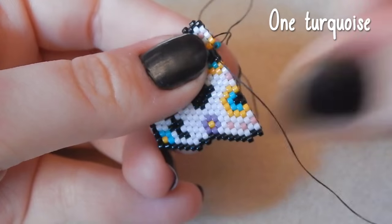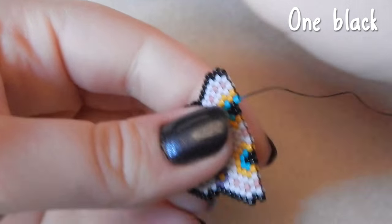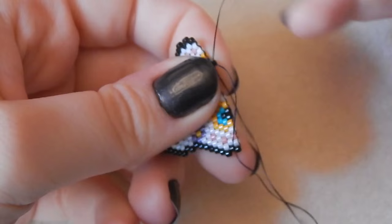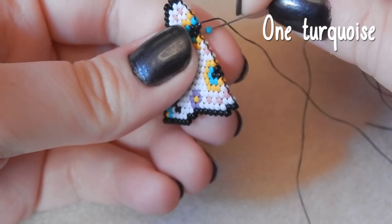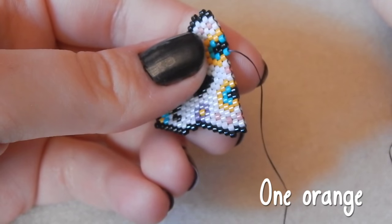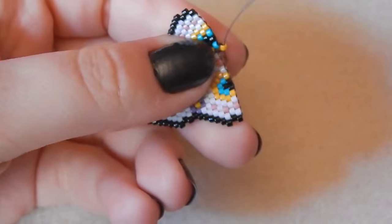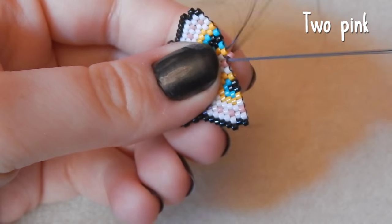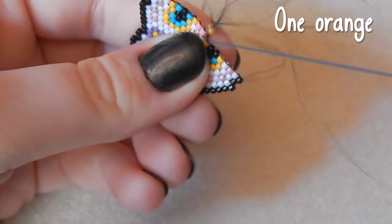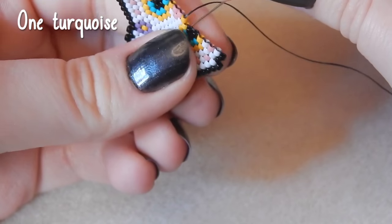One turquoise, one black. One turquoise, one turquoise — I'm a bit confused by German weather. I thought it's going to be cold in autumn and winter but at the moment it's still quite warm — I haven't even got my coat out yet. One orange. Two pink beads this time. One orange bead, one turquoise.